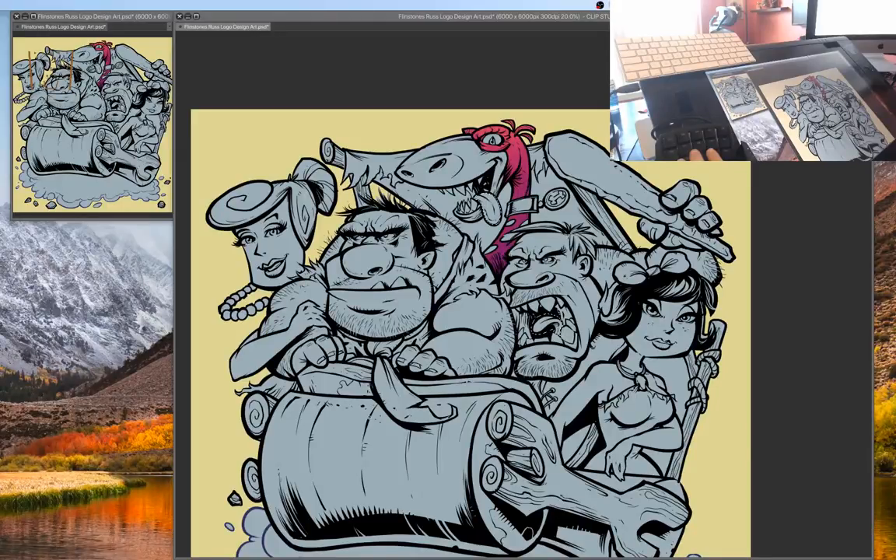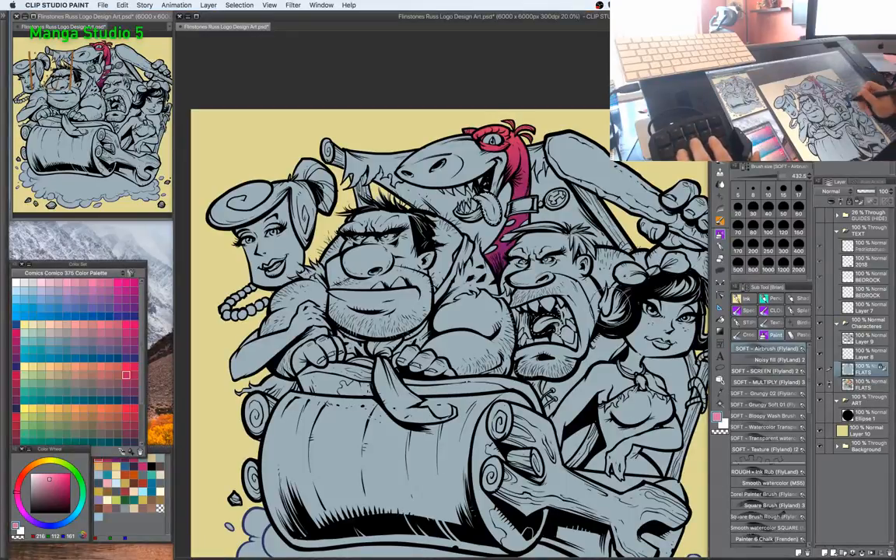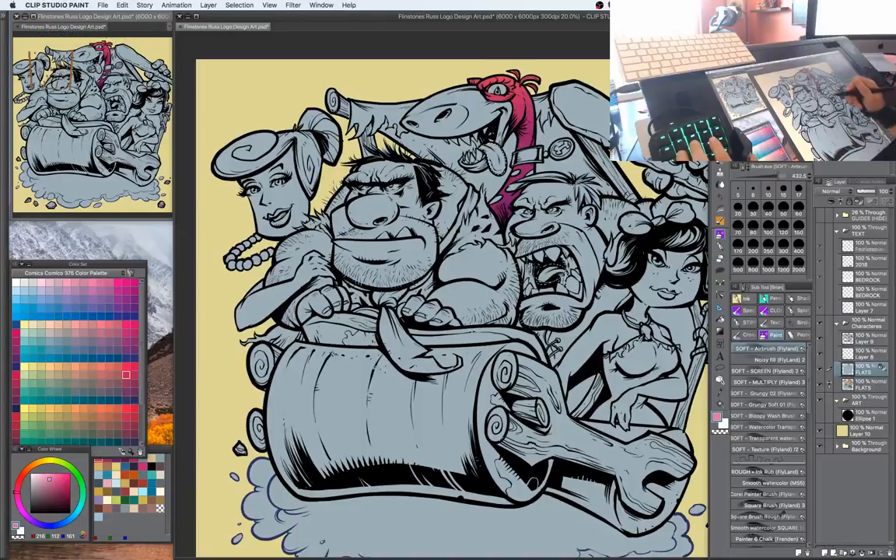I want to answer Ada's question — asking what control pad I'm using. I'm guessing you're talking about this thing over here. This is the Nostromo Orb Weaver, I think it's called. It's actually made for gamers, but I find it's awesome for drawing in Photoshop and Manga Studio because you can program so many different keyboard shortcuts and things like that.